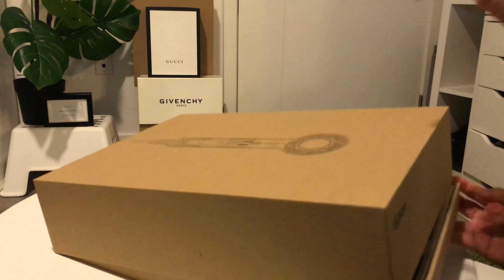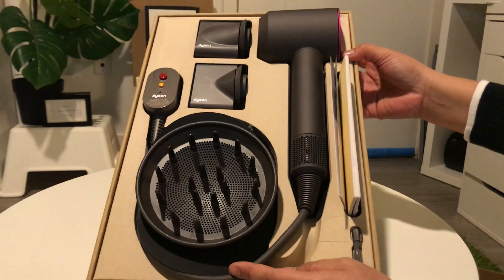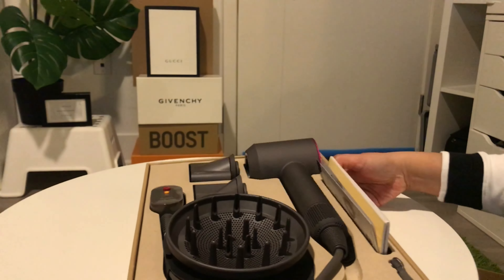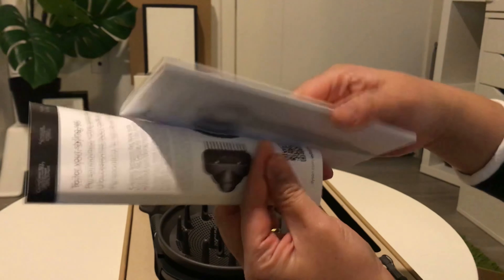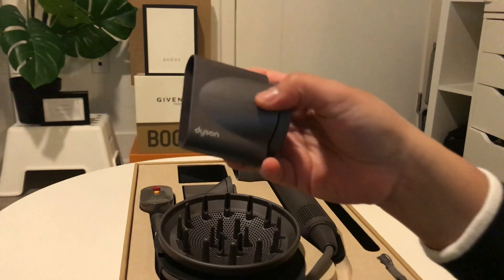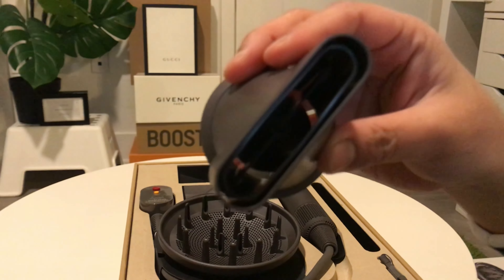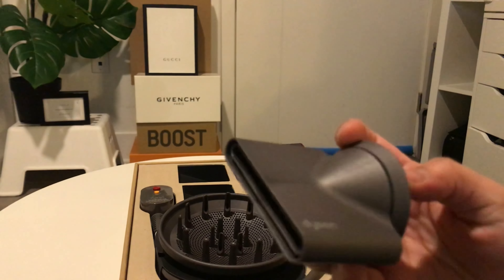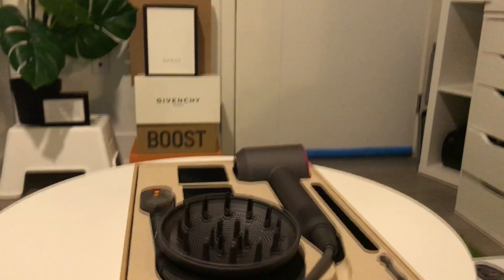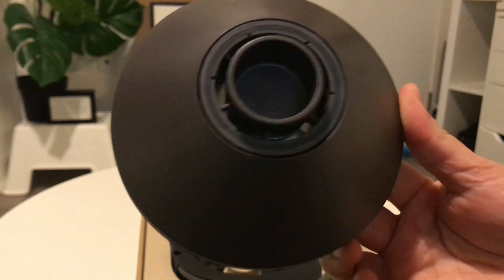So the box looks like that. This is how it looks without the white packaging — really nice packaging, I love it.